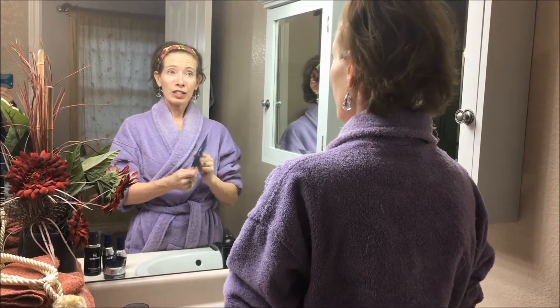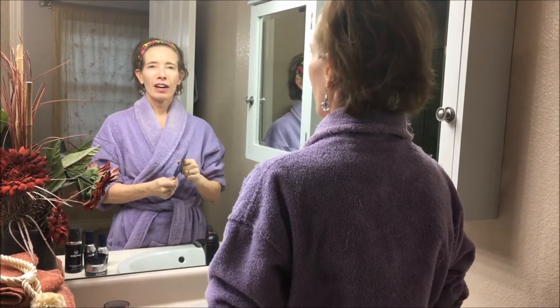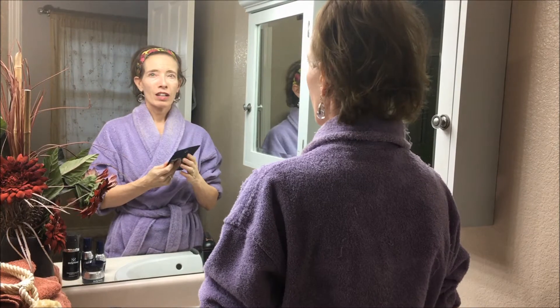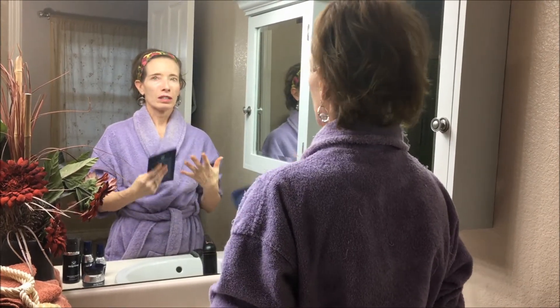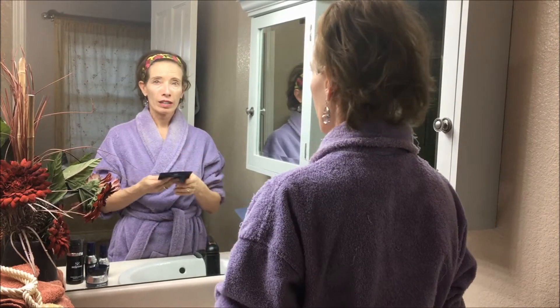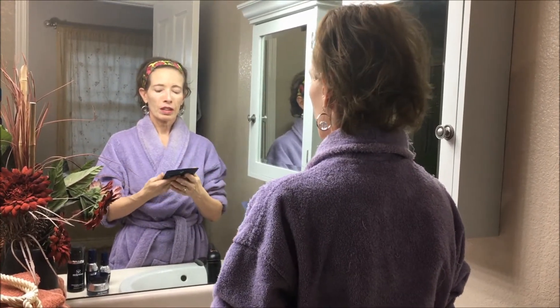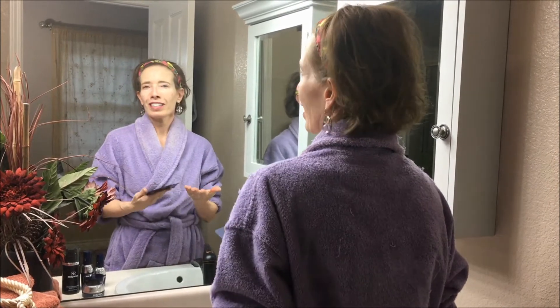Hey guys, I'm going to show you how I use my Serenage mask. If you've never used one of these masks, they're a great way to get a ton of moisture. This one has antioxidants and all kinds of other great stuff on your face in a short period of time, without going to get a facial.